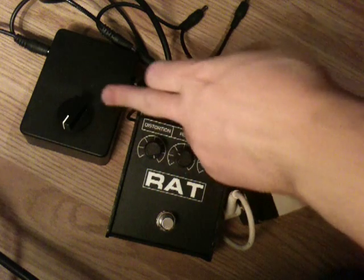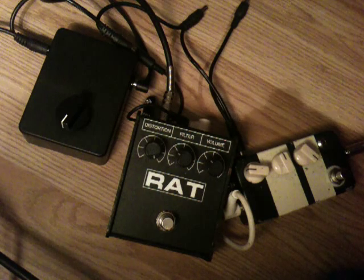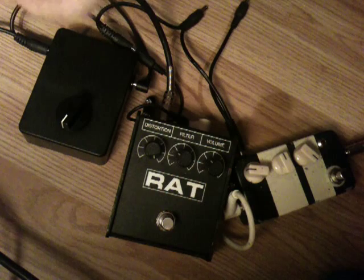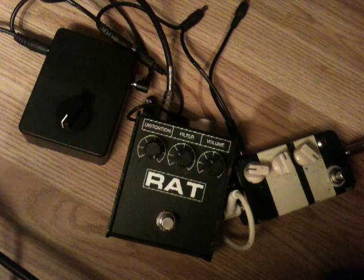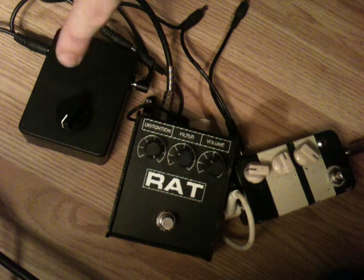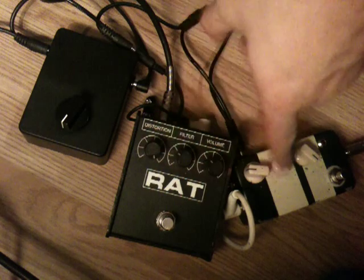So basically what this does — I'll tell you how you connect it up. It goes straight from, as you can see just off the screen up here: you take a daisy chain power supply. The power supply goes straight into that, and daisy chain out to the Rat and the Tube Screamer, then you just connect to your pedals like you normally would.